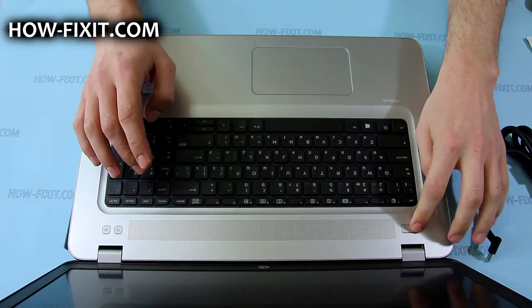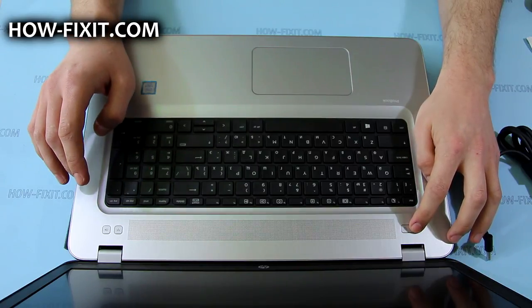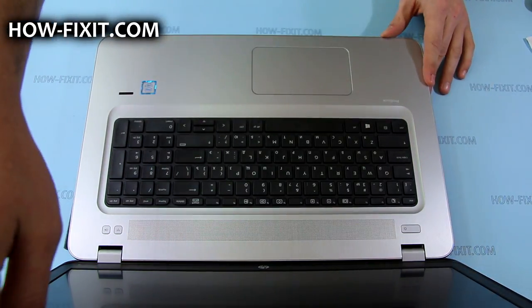After that, just remove the AC adapter connector. The laptop won't turn on without the AC adapter, so you can safely disassemble it.